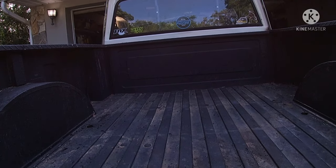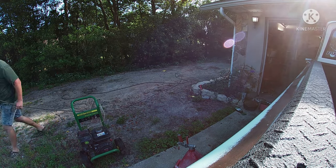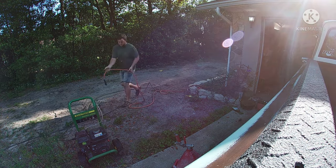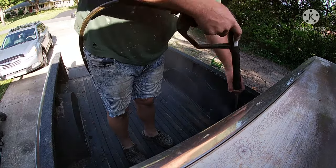Take a nice look at it. Alright, quit looking at it and get back to work. Next, you're going to want to get your pressure washer out. You're going to want to rebuild the carburetor on it because it won't start. And then when you do get it started, pressure wash it.